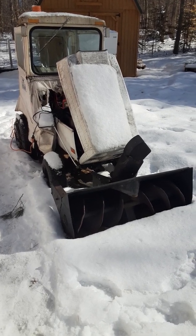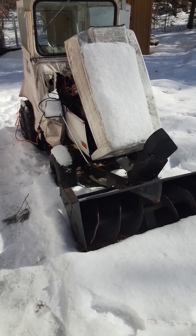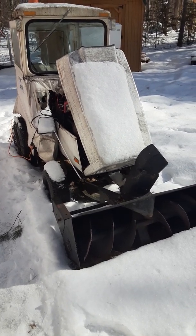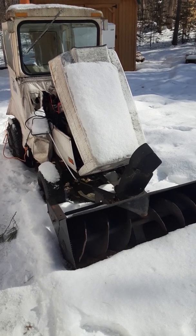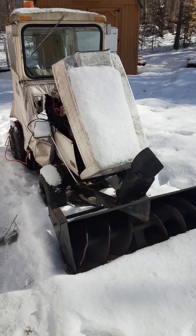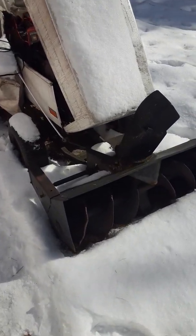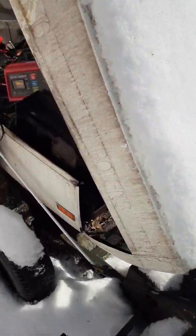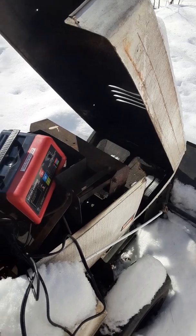I just wanted to share with you guys a quick little video on my old reliable here. It's a Bolin's QT16 hydraulic lift single-stage snowblower. It's got the cab, the windshield wiper. It's old, it's ugly, but it can blow some snow and gets the job done.